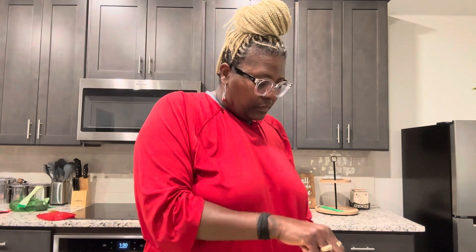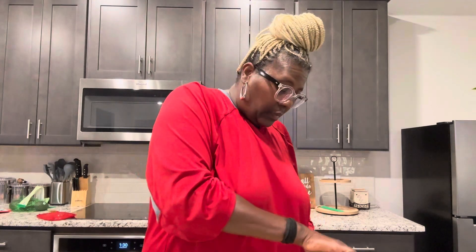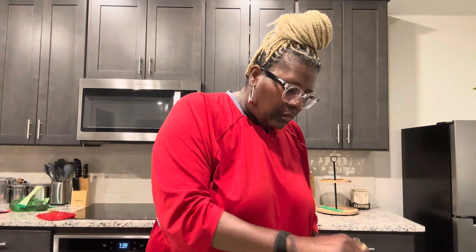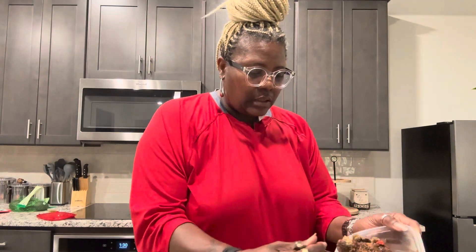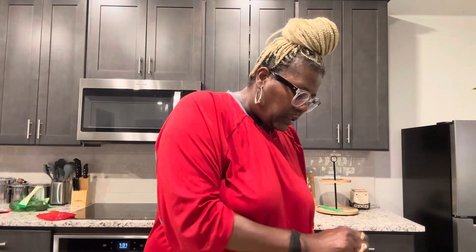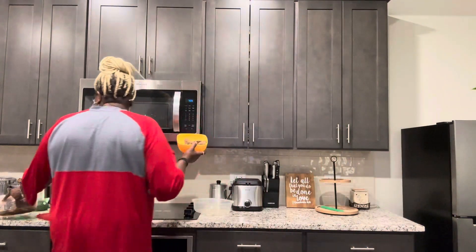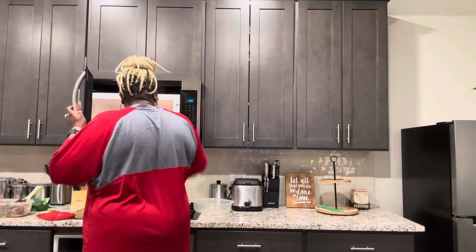Hi YouTube, it's Delores again, Miss Hershey. I am back. Last night I baked some chicken wings and I baked some chicken thighs. So of course I'm gonna have this guacamole that I made out of avocados with my meal. I'm gonna have me a salad and I'm going to warm up these chicken thighs that I prepared. They are spicy thighs — I smothered them in black pepper, garlic, salt, pepper, and red bell peppers — and now I'm going to warm them up to put on my salad.